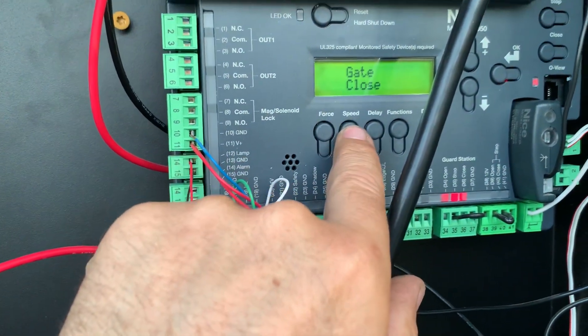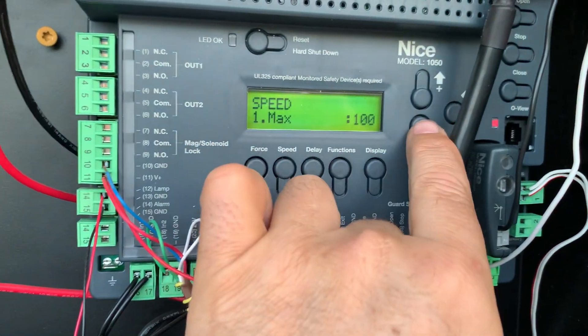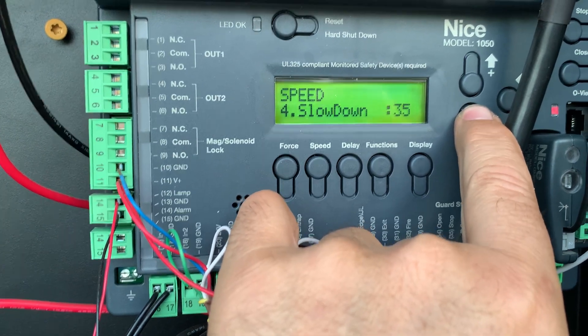First, go to speed and you're going to see your numbers here. Your max speed is 100, standard is 100, low is 50, and then your slow down.